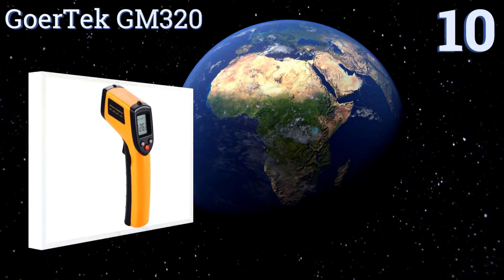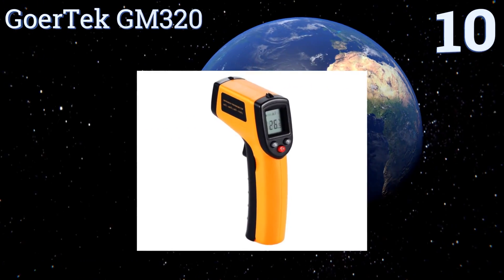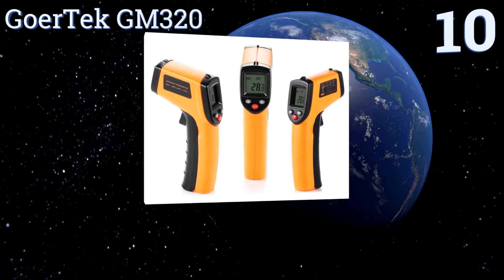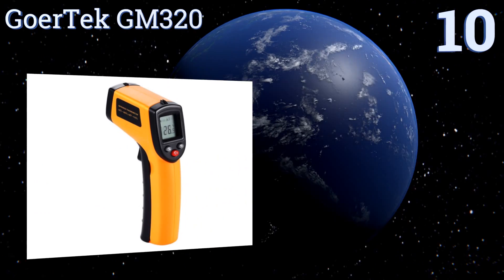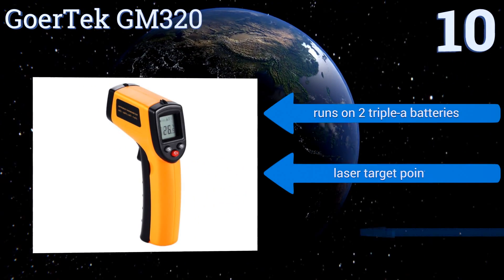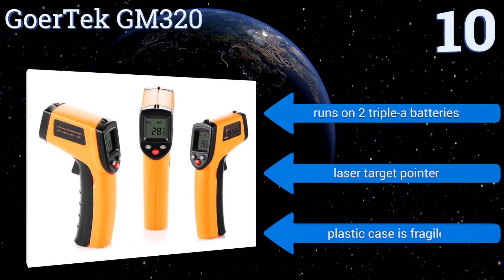Starting off our list at number 10, ideal for those on a limited budget, the Goatech GM320 features good accuracy and a decent temperature range for a fraction of the price of its competitors. Unfortunately, the lack of adjustable emissivity limits its potential uses.